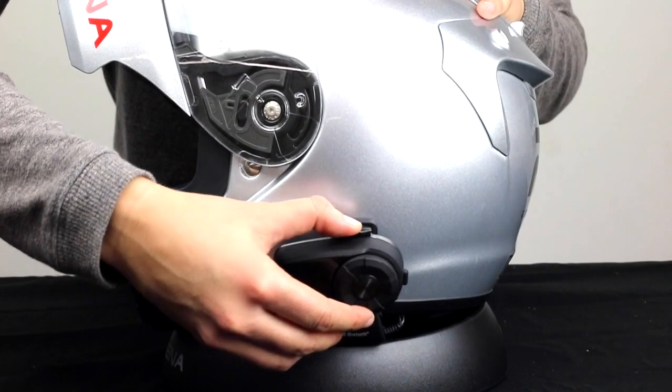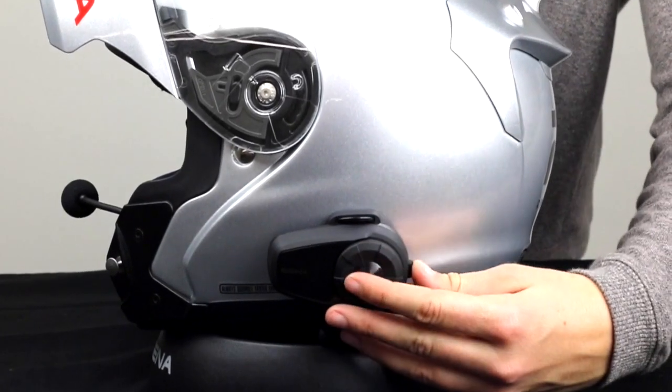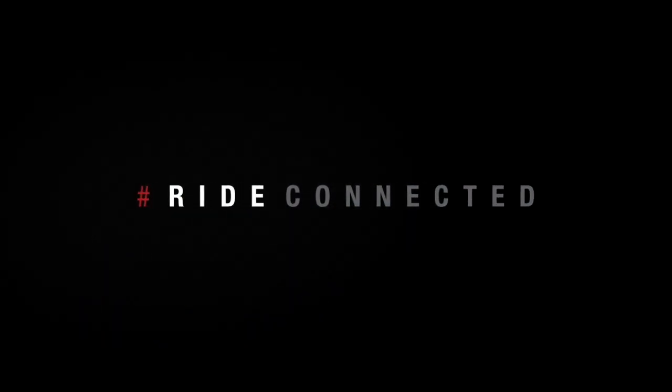Now attach the unit to the helmet. Turn the unit on by holding the jog dial and the phone button at the same time. And feel free to check out senna.com or the rest of our YouTube channel for more tutorials.